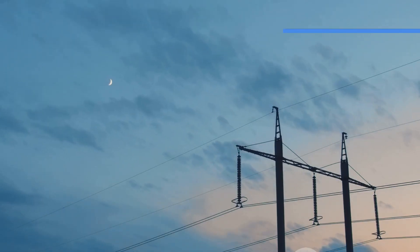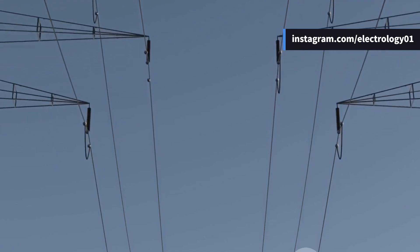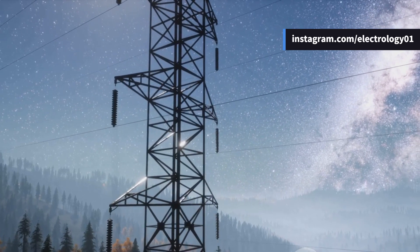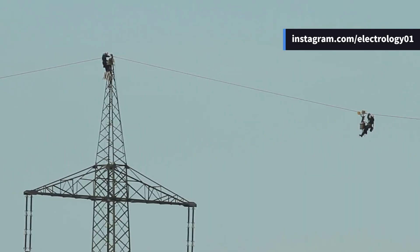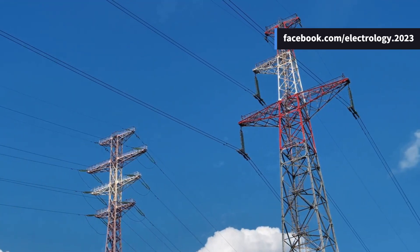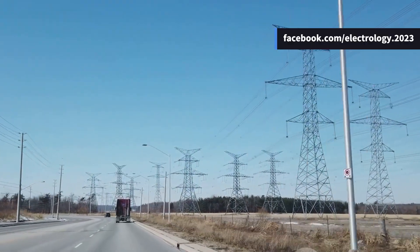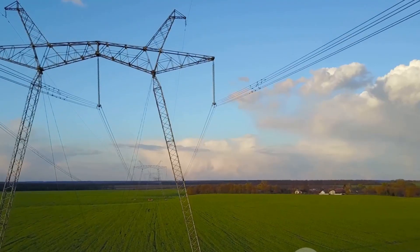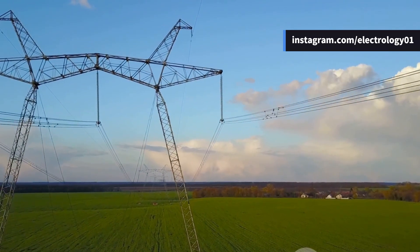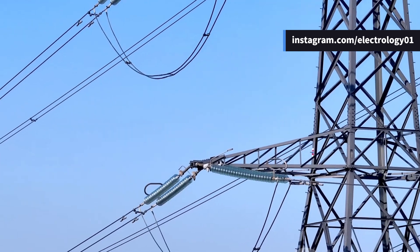Enter the suspension type insulator — the string of discs you might have seen hanging from towers like a necklace. Each disc is rated for around 11 kilovolts, and depending on your system voltage you just add more of them like Lego blocks. If one disc gets damaged, you simply replace that one — economical and efficient. The way it swings freely also gives it flexibility to adjust under different wind and load conditions. Fun fact: next time you're on a road trip, count how many discs are hanging, multiply by 11 kV, and you'll know the phase voltage of that transmission line!